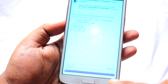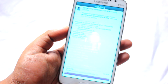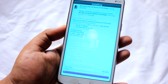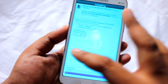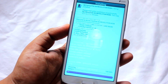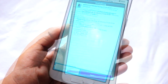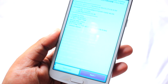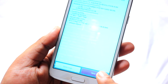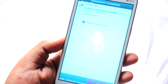Once it reaches 100%, wait on that page for around two to three minutes. Once the installation is complete, the ROM will notify you to reboot. Select the Next option and then Finish.